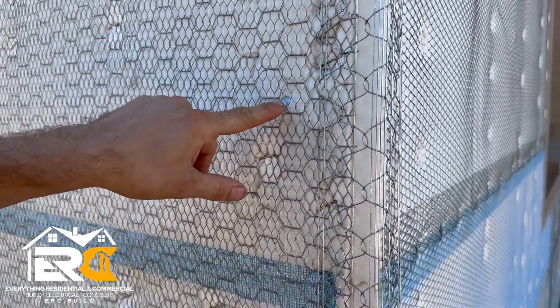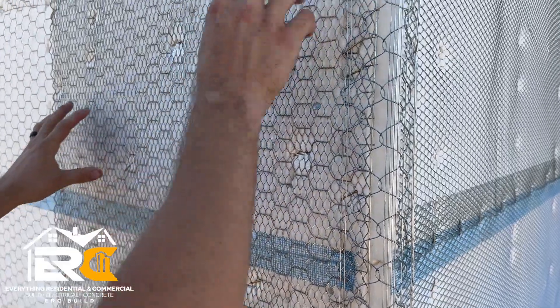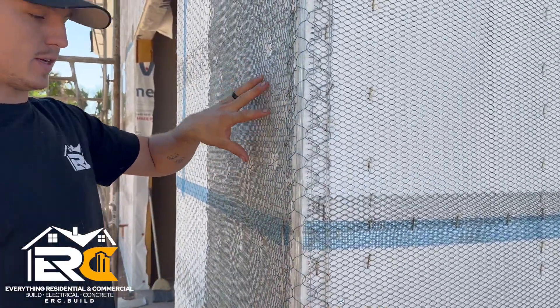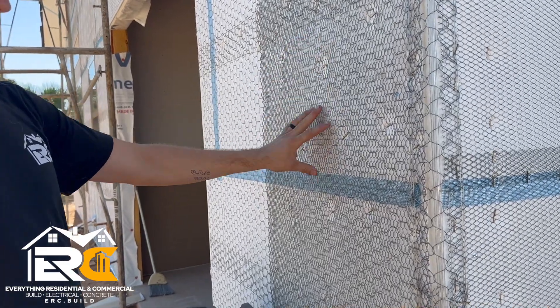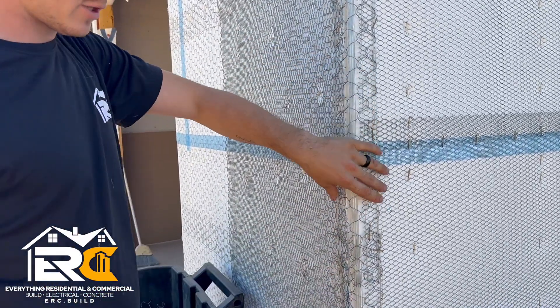They're attaching the foam temporarily with really long nails, and then they come back and staple everything once they put the lath on. Over here on this side we have chicken wire and lath — you can see they changed it up, stapling it all in. Here's our corner profile to support the corner of the stucco.